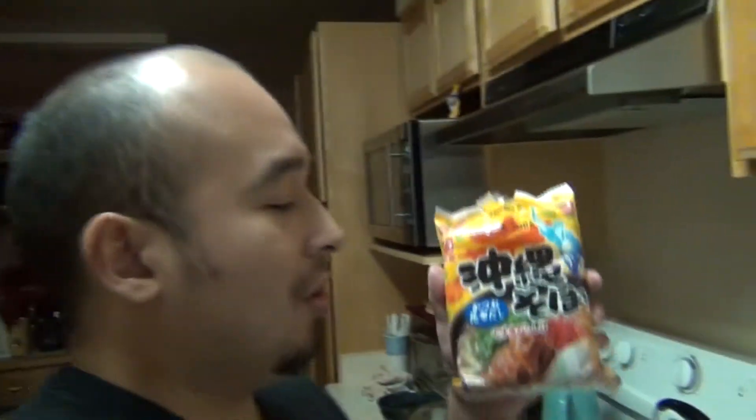Hey guys, FujiGaming here. I'm going to give you guys an IRL video — my first one ever. I'm going to show you my quick gamer food that I make when I'm lazy and really don't want to cook. We're going to eat some Okinawa Soba, which you can hopefully get at any of your Oriental stores.